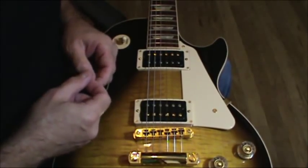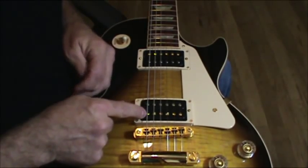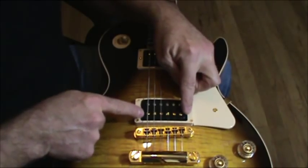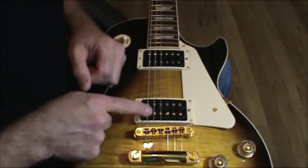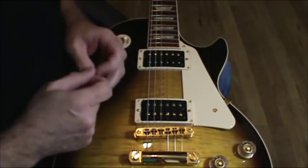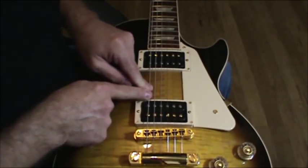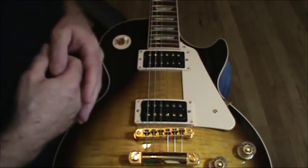So before you go out and start swapping pickups and spending hundreds of dollars, start playing with your pole pieces. And also these two screws here — to get your pickup within an eighth of an inch or less from your strings. You don't want to get them too close, but too far and you're going to lose power. Too close, they start to pull and dampen the string, you'll lose the sustain, and you'll know because it keeps pulling it out of tune.